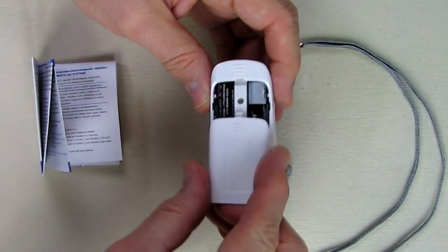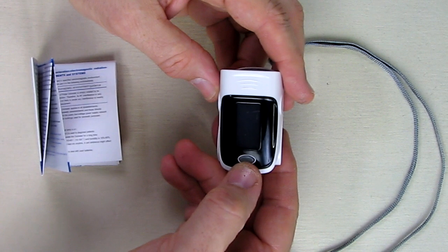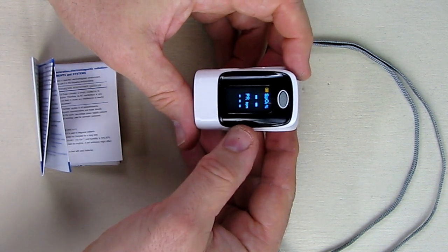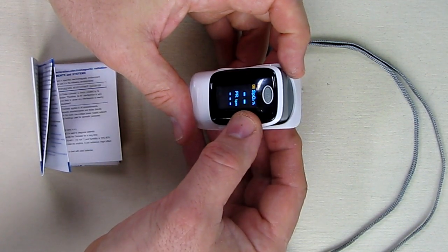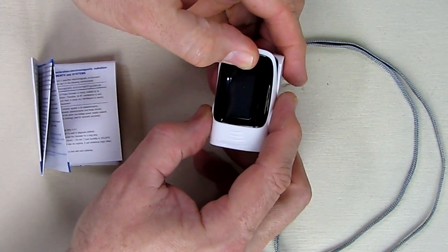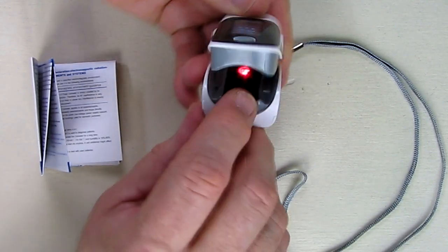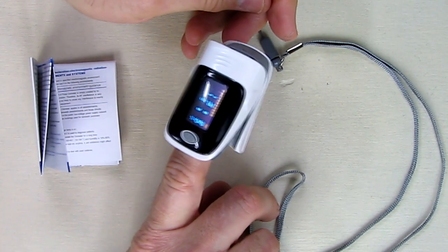Put the cover back on and slide it — it locks in place. There's a button here; we're going to turn it on by holding it down for a couple seconds and it displays the oximeter. Let's open this up and put my finger in. If you look closely you can see a red LED right there, and that's where I'm going to place my finger to get a reading.